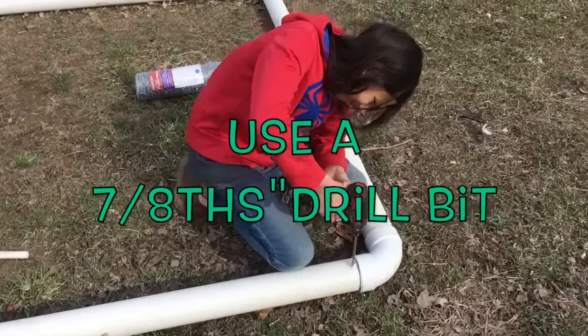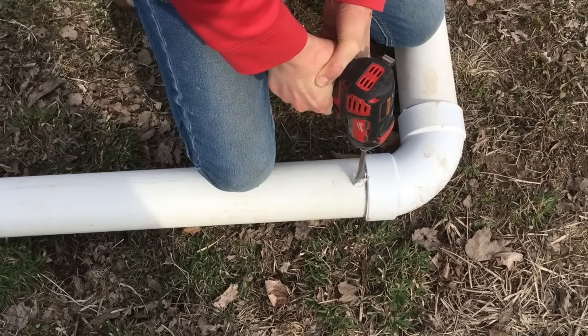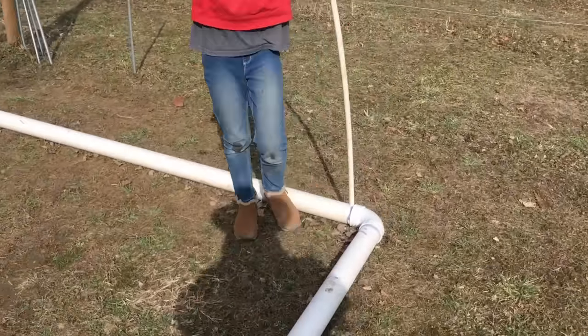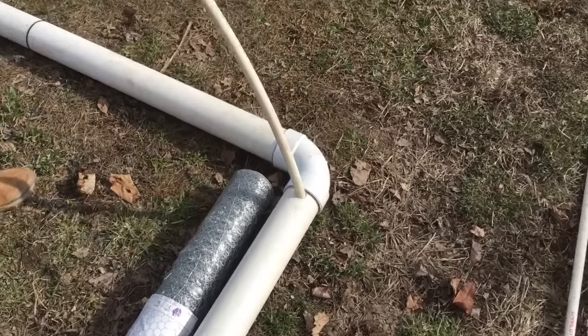Once you've finished making the whole base, drill 7/8-inch holes at the tip of the corner. Once you've done both sides, put a half-inch PVC pipe in one hole and then bend it to the other hole. This will make the dome.